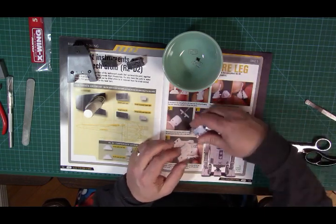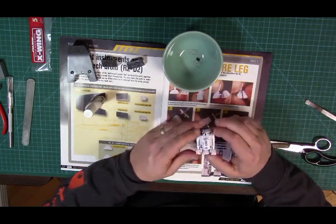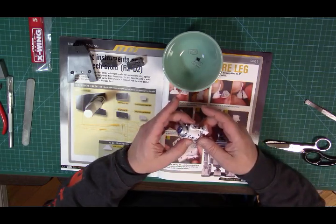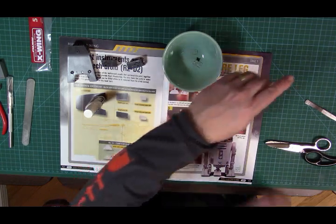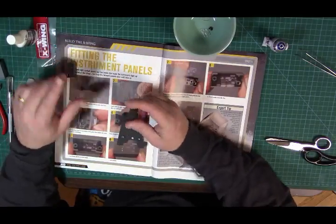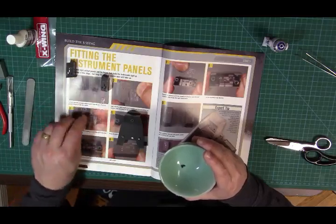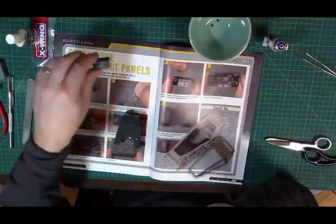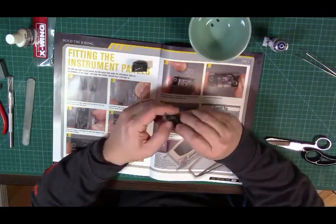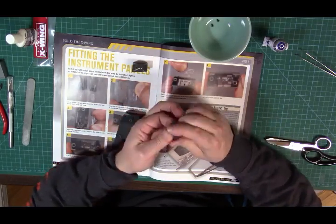I'm probably spending too much time on this third leg because I believe it's only for display purposes — when you decide to put R2 into the X-wing, I don't believe that third leg can be in there when you attach R2 to the ship. But I went ahead and finished that up.